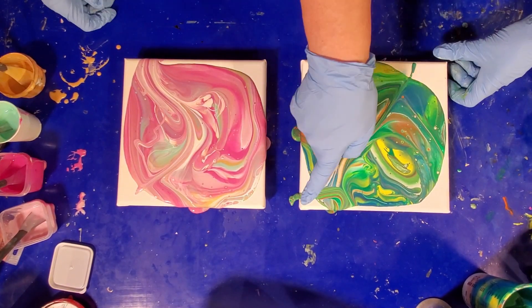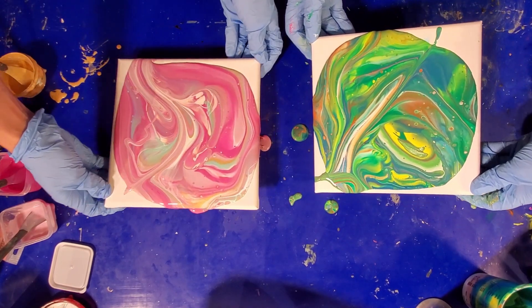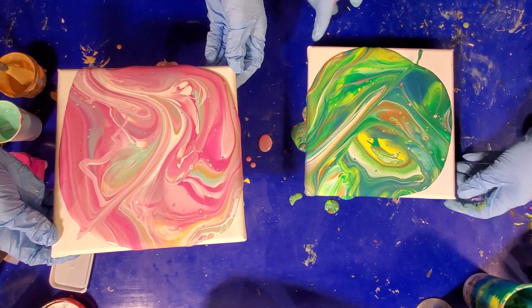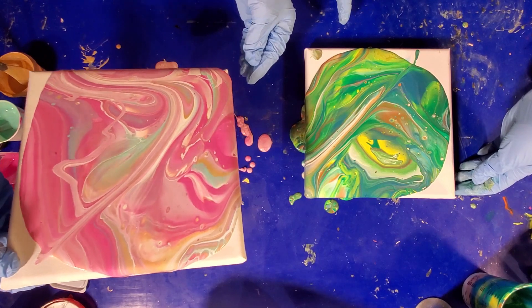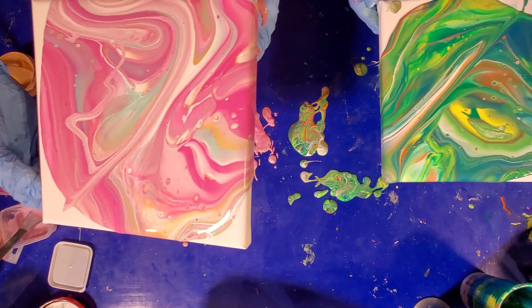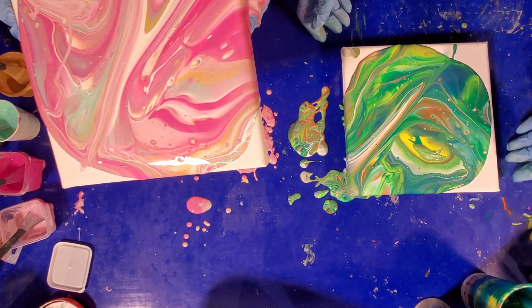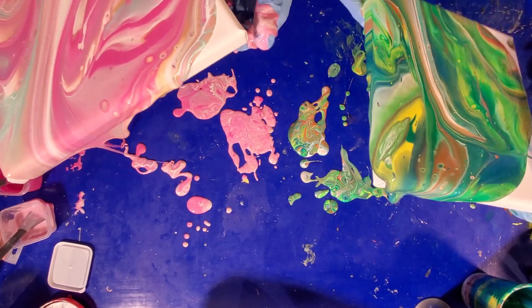When you tilt, you're going to tilt just till you go over the edge — I'll show you first. Tilt till it goes over the edge just enough to cover it, then pull back toward the center. You can always help that corner out with your finger. Pull back to the center, then go to whichever corner you want next. You can use those feet underneath to help hold it. Always go to the corners away from you, then turn the canvas so you're not pouring into your hand.